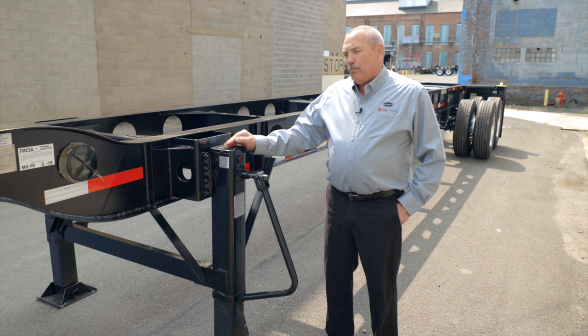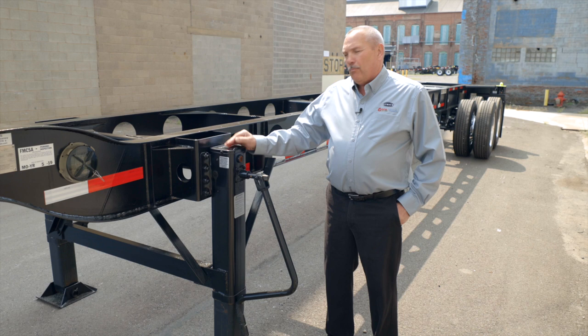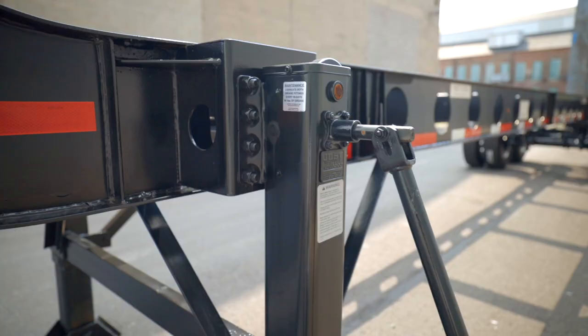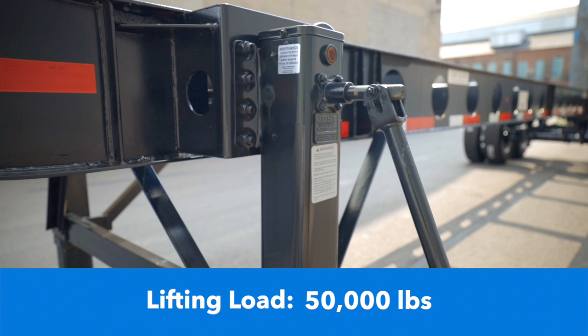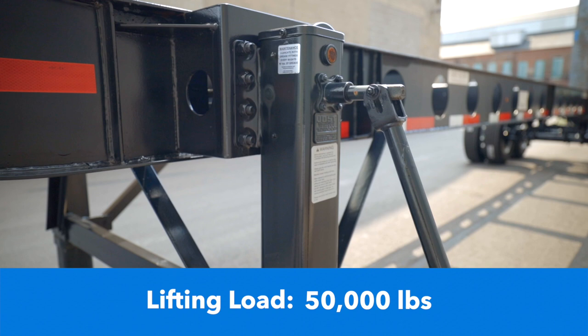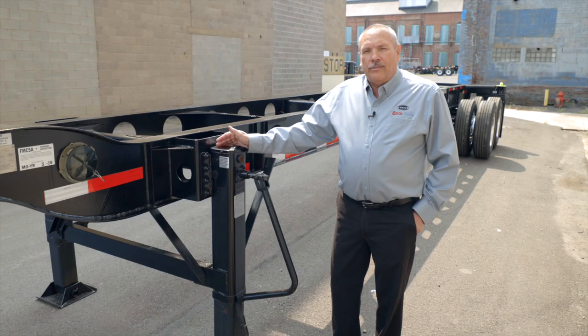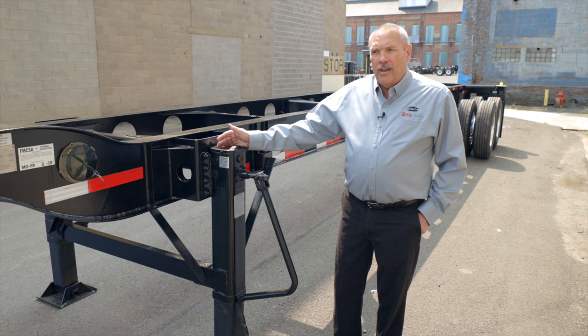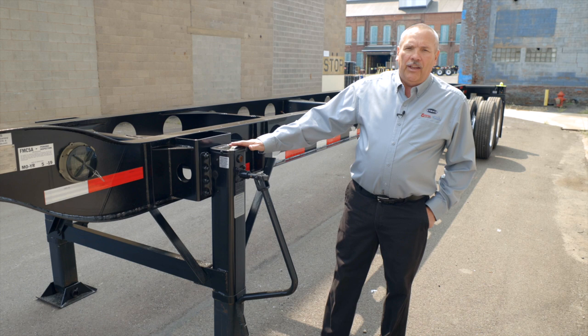On our 40-foot gooseneck lightweight chassis, the mounting brackets for the landing gear will accept any type or brand of landing gear — they are all interchangeable. This particular one is a Jost landing gear with a lifting load of 50,000 pounds and a static capacity of 160,000 pounds. It has 10-by-12 sand shoes and angle iron bracing front and side, plus a 4-inch by 5-pounds-per-foot brace across the middle.